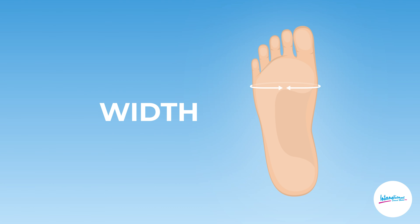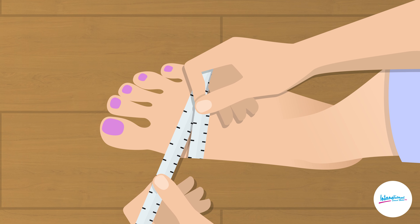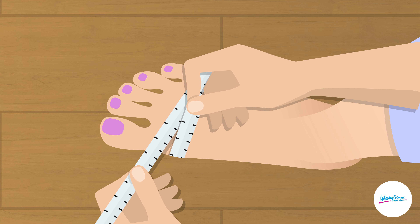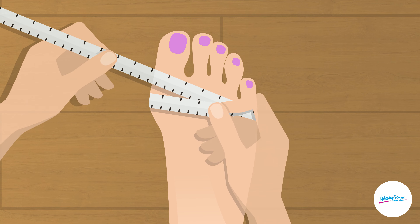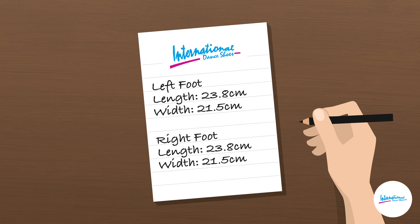Secondly, measure the width of your foot by standing on a measuring tape and wrapping the tape snugly round the widest part on the ball of your foot, which may be at a slight angle. If you have bunions, make sure you measure around them. Again, do this for both feet, noting down each measurement.